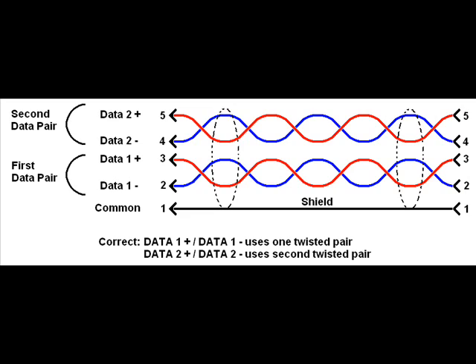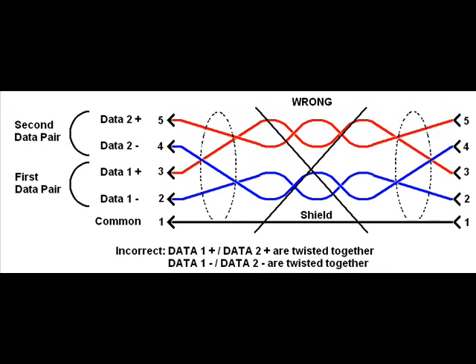The DMX 512 standard allows for a second optional data pair — a second data plus and data minus. In two pair cables, it's important that one twisted pair be used for the first data plus and data minus, and the other twisted pair for the second data plus and data minus. Miswiring — connecting the first twisted pair to the two data plus lines and the second twisted pair to the two data minus lines — will result in a very unreliable cable. Cables not suitable for DMX 512 include star quad cable, where four conductors are twisted around a common center, and individually shielded cable, where each conductor is shielded before they are twisted together. These cable types do not provide the noise immunity of a twisted pair cable and don't meet the low capacitance or 120 ohm requirements.